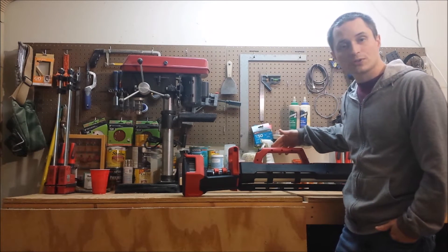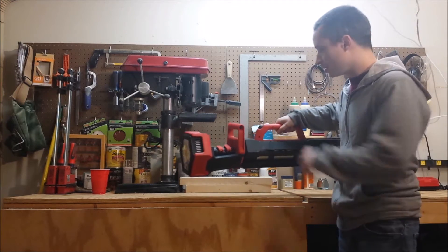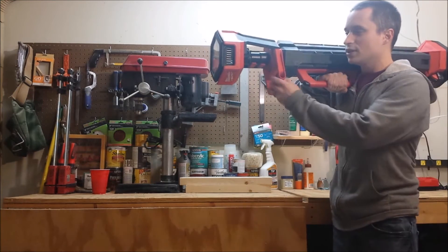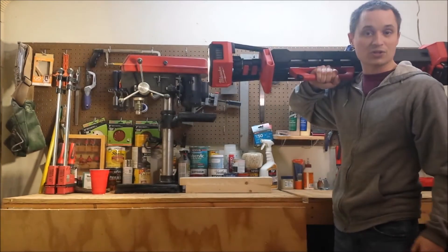It's a pretty portable solution — the whole thing weighs 15 pounds with a 5 amp hour battery installed. It's got a good grab handle on the top so you can just pick it up. It doesn't have a carry strap but you can put it on your shoulder pretty easily, or just carry it with your hand — it's the world's biggest flashlight as you're on your way out to the job site.